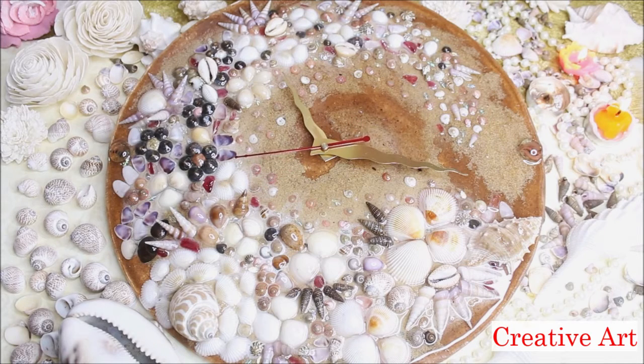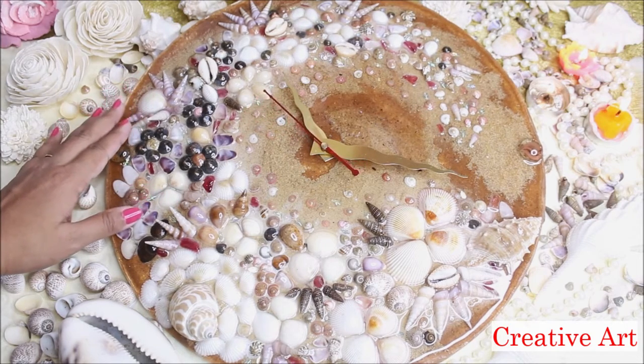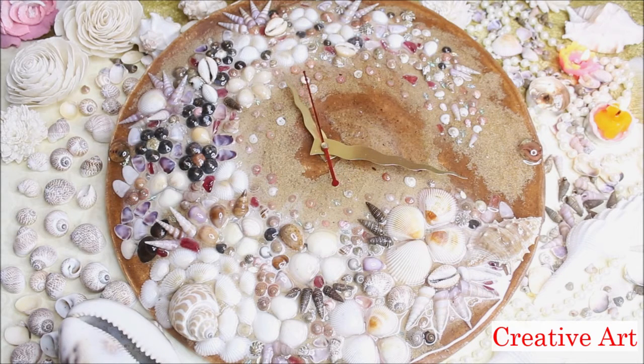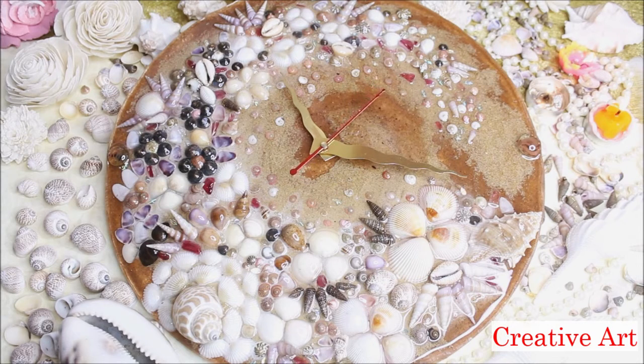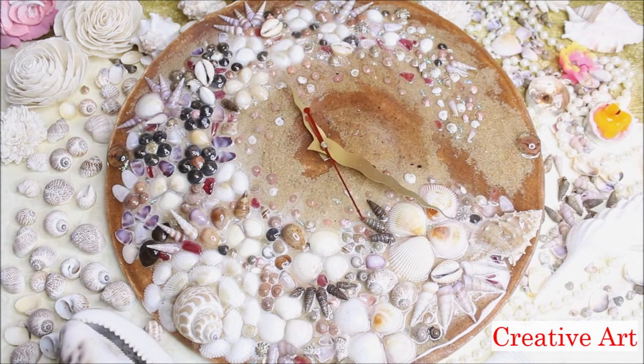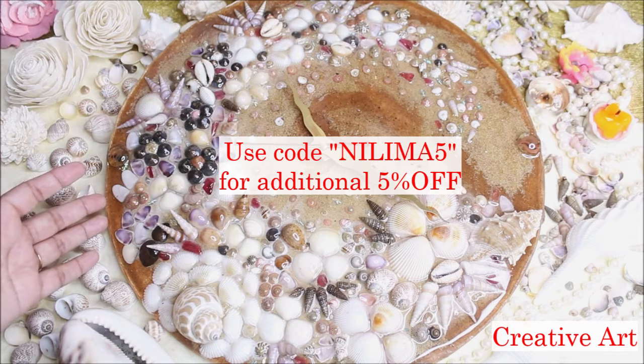Hey, my lovely friends, welcome to Creative Art. I am Nilima and in today's tutorial we're going to make this amazing beautiful seashell wall clock. Since childhood I have had this hobby of collecting seashells, and I bought this beautiful collection online from Itsy Bitsy craft store. You can buy the same beautiful seashells at a discounted price from itsybitsy.in just by using my code which is nilima5.